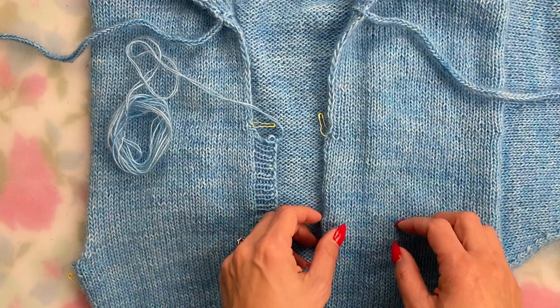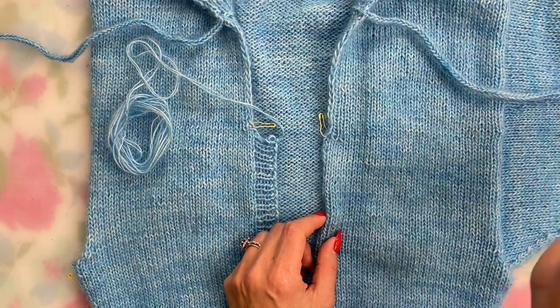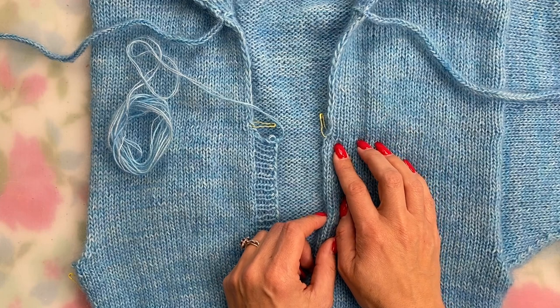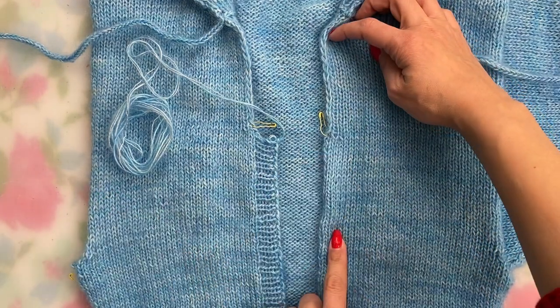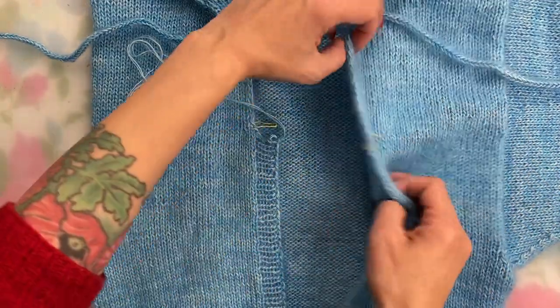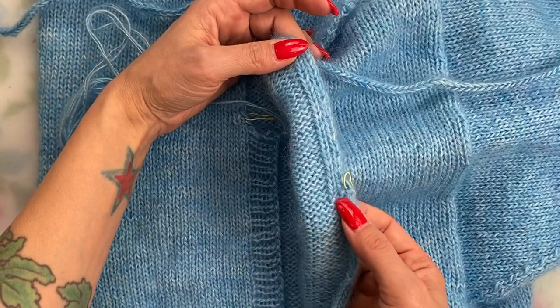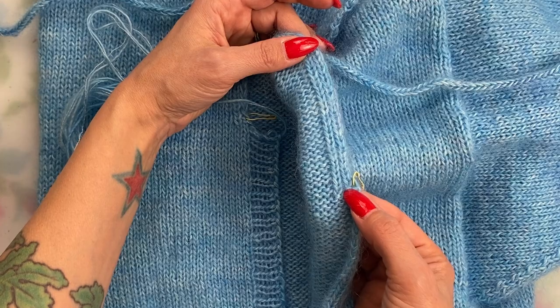Remember in our third knit-along video when I said it's okay if you accidentally forget and remove that marker? That's totally something I do all the time, and if you forget and remove it it's not a big deal at all. From the front it's actually kind of hard to distinguish where the neckline edging starts, but all you have to do is flip it over and it's super easy to tell — you can just start from right there or put a new marker in if you'd like.